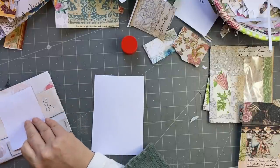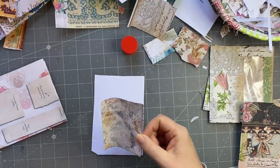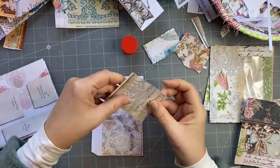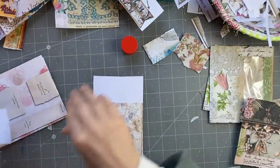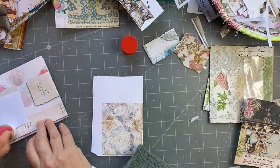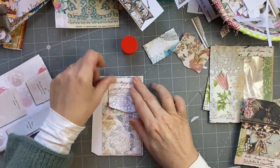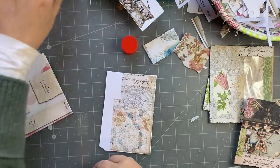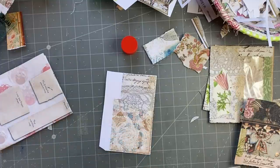Everything's sticking to each other. What have I got here? No, that's a tab. We're going to put some of this. Okay, so that's going in there. And then I need something going down the side.